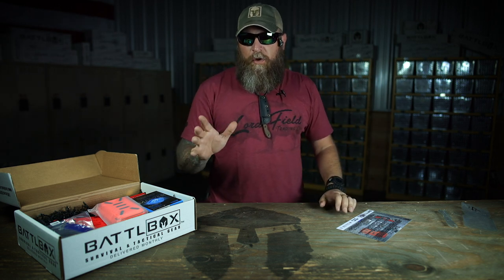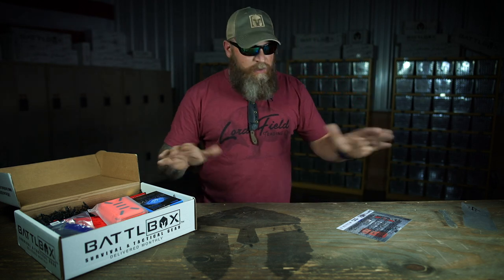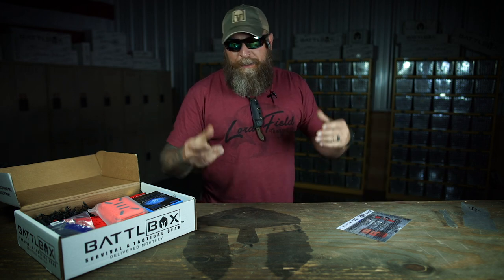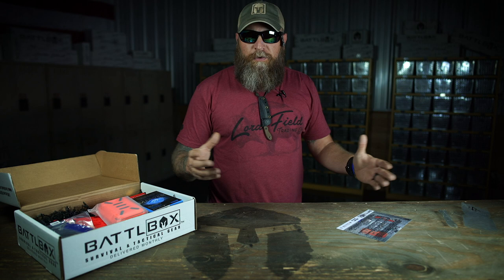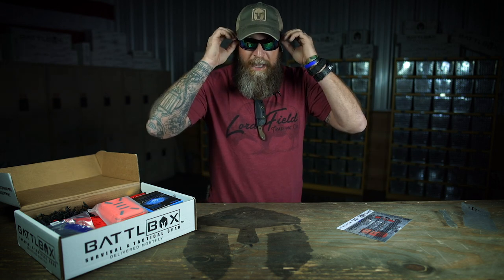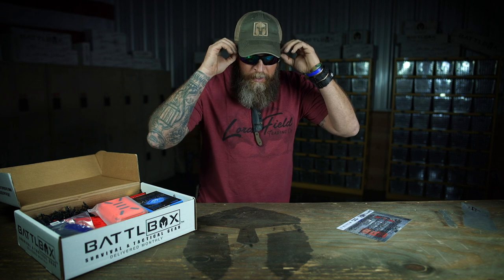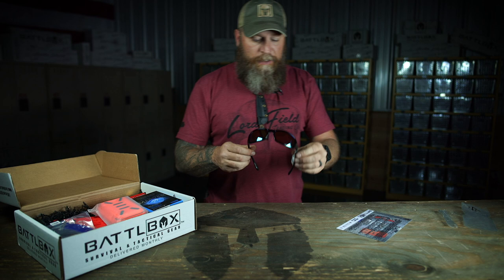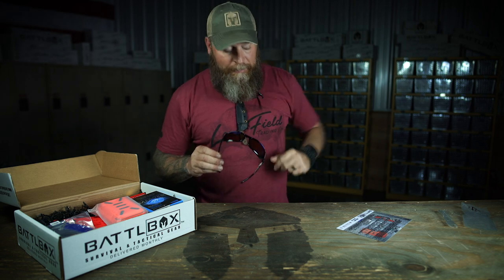Daniel and I have been wearing them for a long time now. This summer will be a year since we've really been exclusively wearing Calcutta — it's the only sunglasses we're going to wear simply because we're rough on our gear. Throw our sunglasses down, you don't have to baby them. It's a $25.99 value. If I tear the glasses up, I can get another pair and it's not going to break the bank. I feel like I got just as good a quality set of glasses as them high-dollar ones.